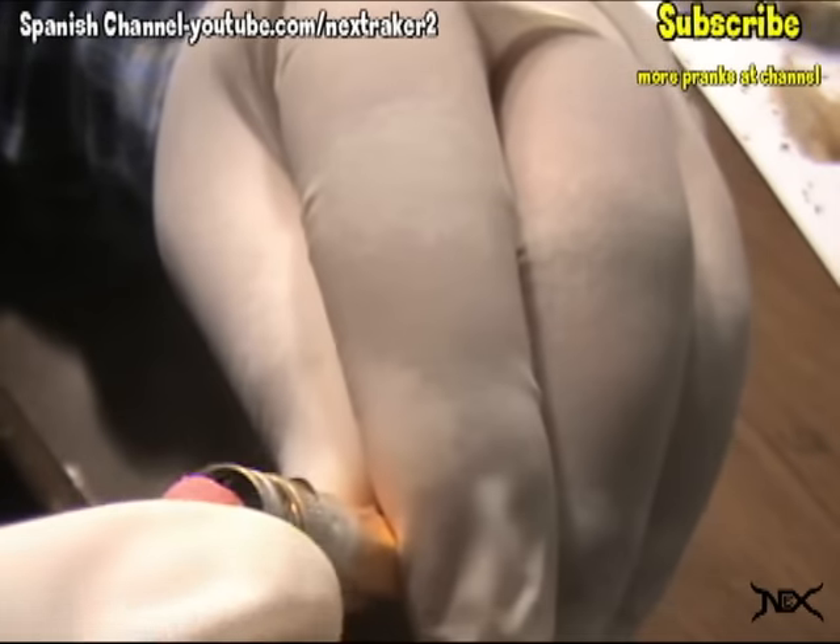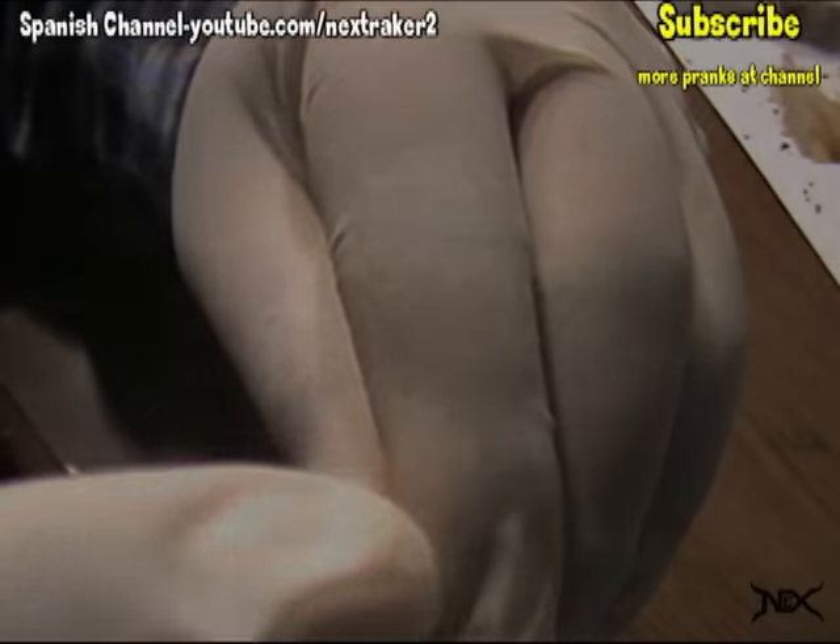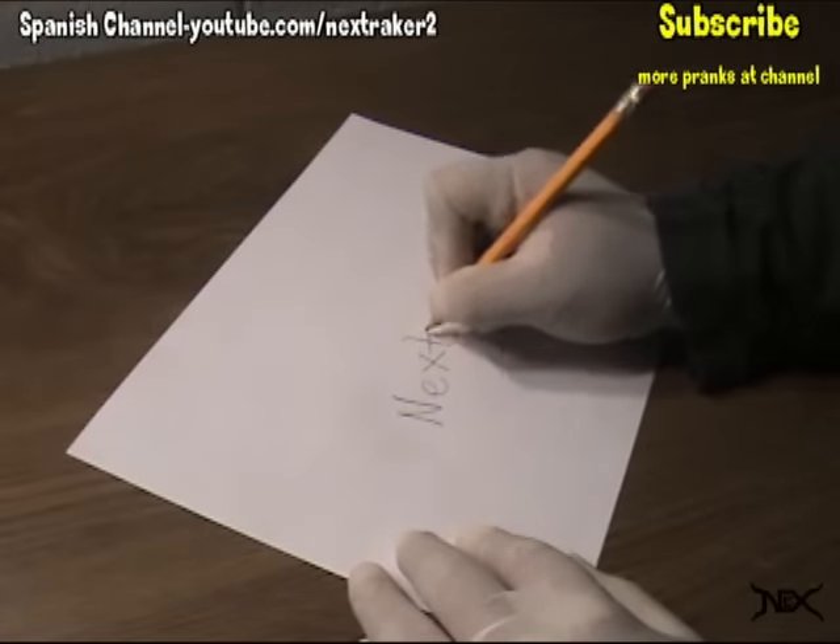Barely put the eraser on just enough so it stays put. Next time someone borrows that pencil and makes a mistake, this will happen.